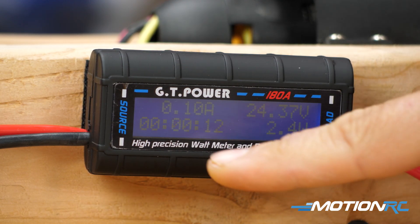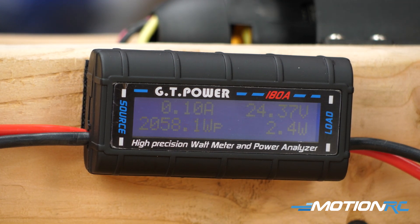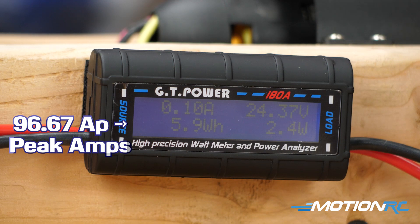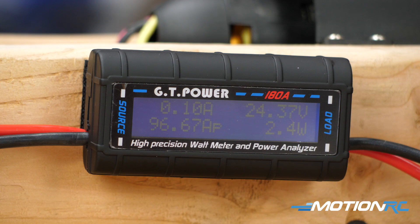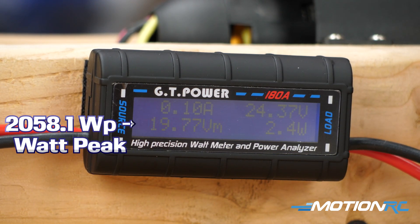You don't want to unplug this system yet until you get some of these measurements, especially the most important ones. The first one we see is 96.67 AP — that was our peak amps consumed in this system. So 96 amps means if I was using an ESC that could only support 80 amps, I would burn out that ESC. In our case I have a 150 amp ESC. But that means for a system like this — a 1,900 kV brushless outrunner motor on a 6S system — we're going to need at least a 100 amp ESC. And then watt power was 2,058 WP, which is your max wattage detected since you turned this system on.